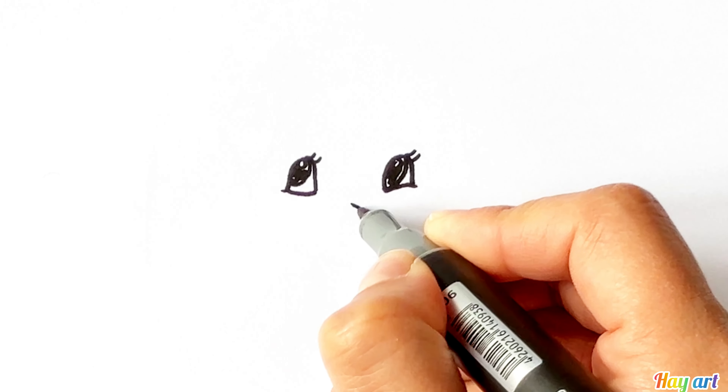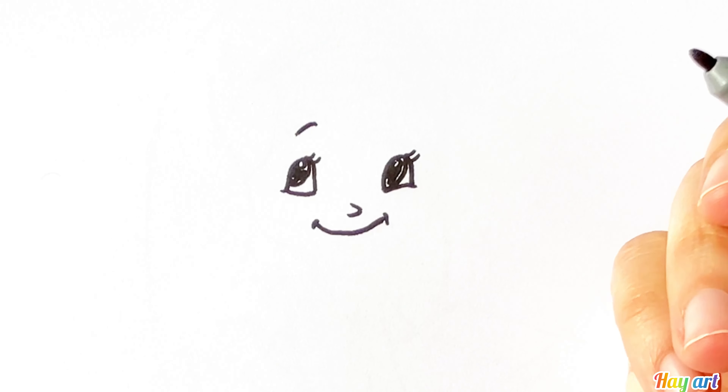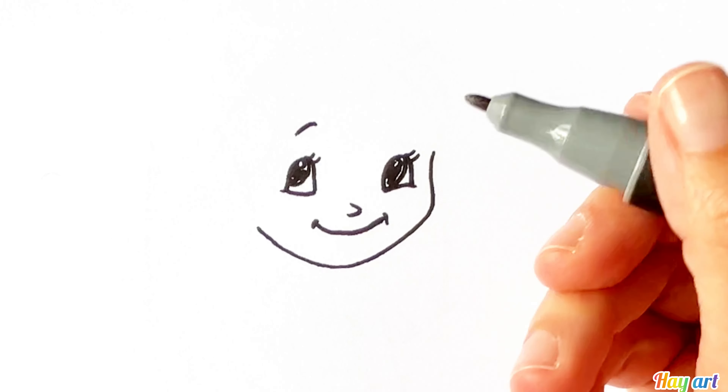Now her nose, smiley mouth, eyebrow, face.